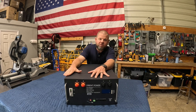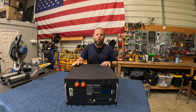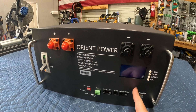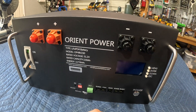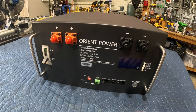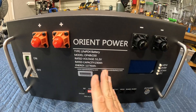Today we're going over this monster server rack solar battery — 230 amp hours, 11,700 watt hours at 48 volts, from Orient Power. I've been trying to get my hands on another one of these for quite a while and finally been able to do it. I currently have one of these running our shop off-grid right now, along with a couple smaller batteries. I've been looking to upgrade now that we have a tremendous amount of solar panels powering our shop, so we need an additional battery to store it in. If you're into solar, let's take a look at this.